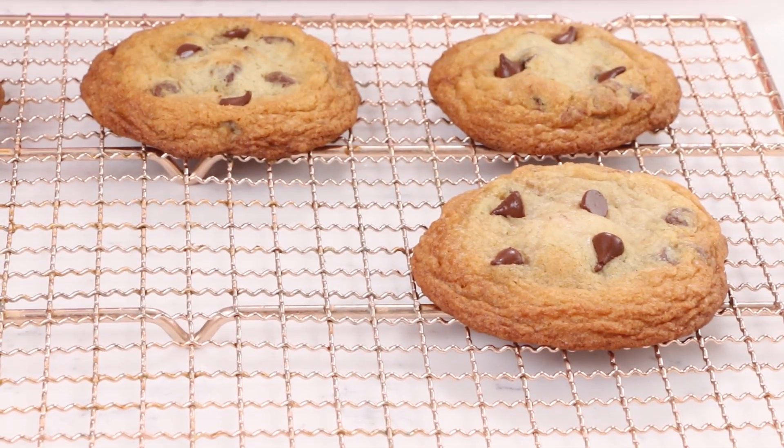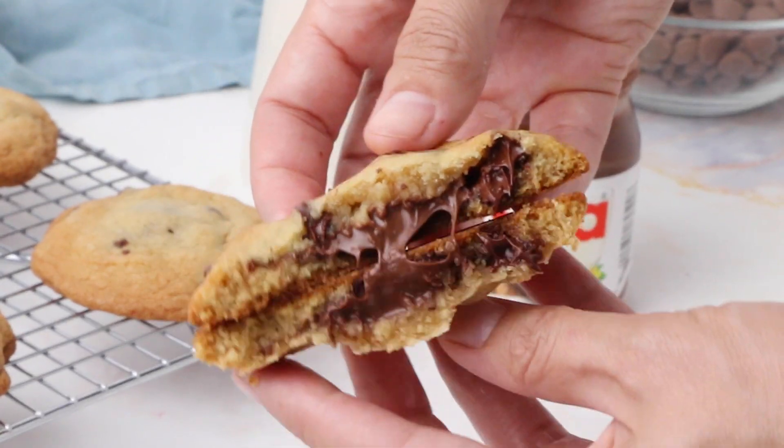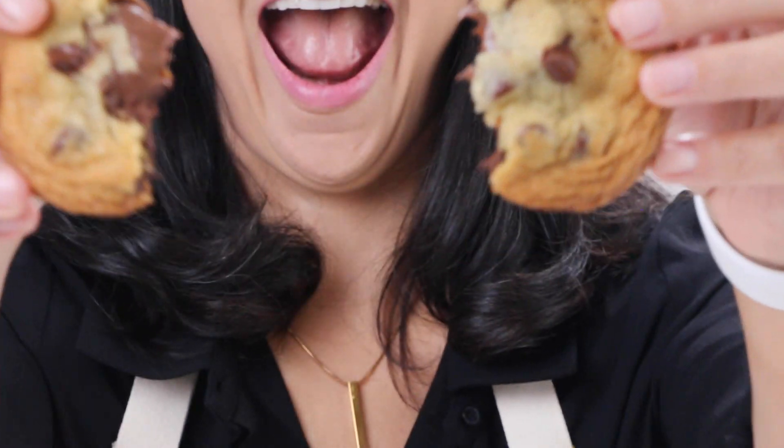As soon as they cool down just a little bit, we can crack one open and see that gooey Nutella in the center. Cookies don't have a lot of moisture, but they do have a lot of fat and sugar, which is a natural preservative — so chocolate chip cookies will last about a week, if you can stop yourself from eating them. Nutella is shelf stable too, so it's the perfect stuffed cookie. Here's the moment of truth — is it going to be gooey in the center? Oh my God, that looks so good! There's just nothing but Nutella in my mouth right now. Oh my God, it's so good — I need a minute.